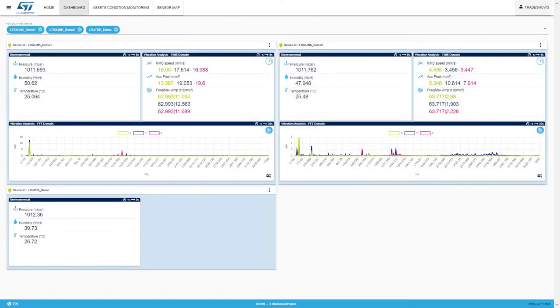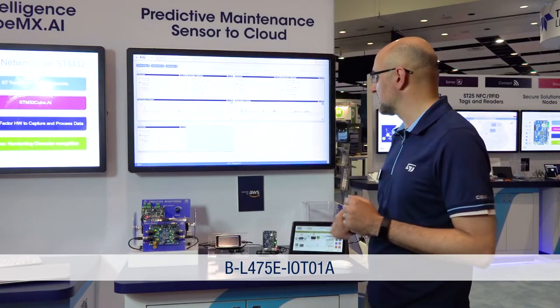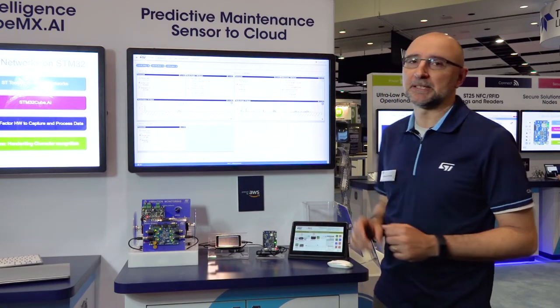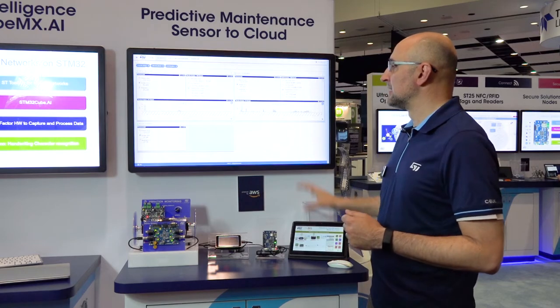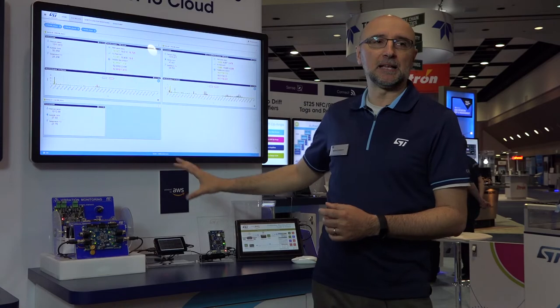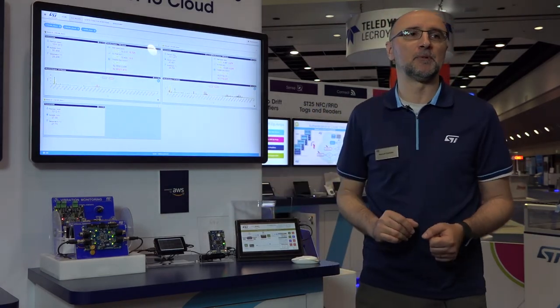Going back to the dashboard, you can observe a third node — this discovery kit IoT node, which is our go-to board as a starter kit for cloud development. It runs Amazon FreeRTOS and connects directly to AWS IoT Core via Wi-Fi, sending MQTT messages. This node is sending environmental data, demonstrating that this can be done both wired and wirelessly with ST products together with AWS services.